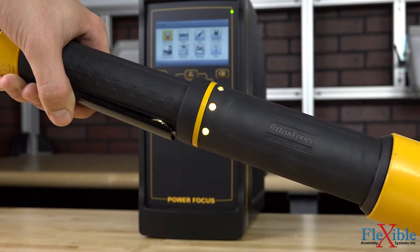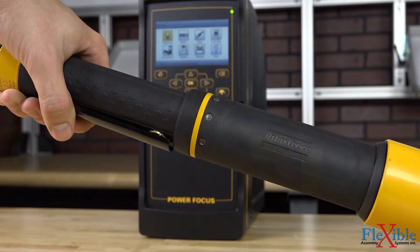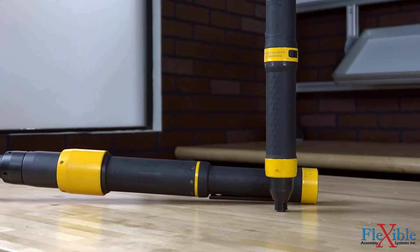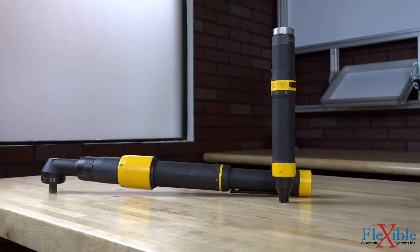Circling the handle are multiple LEDs which provide 360 degrees of visible tightening feedback during rundowns. The ES tool's spiral angle gears and internal torque transducer output consistent torque results accurate to ±7.5% over 6 Sigma.